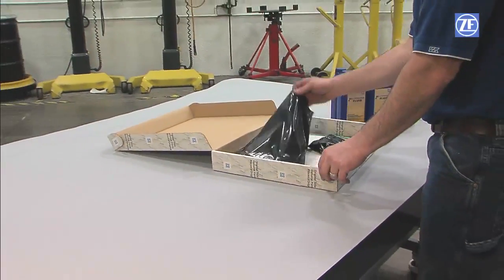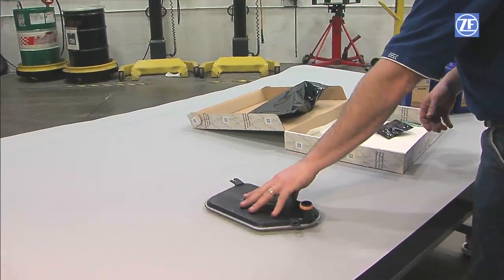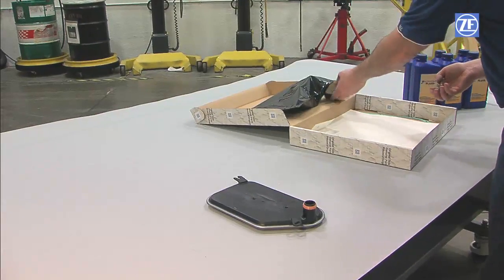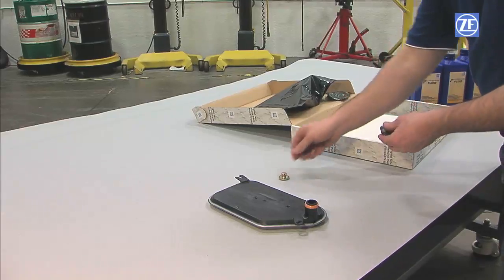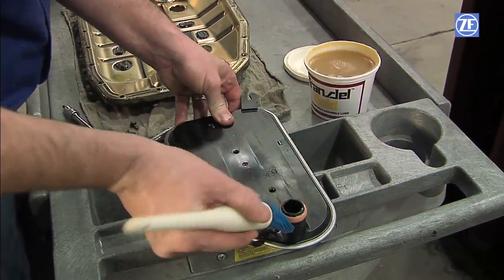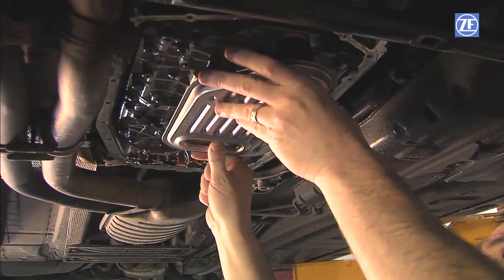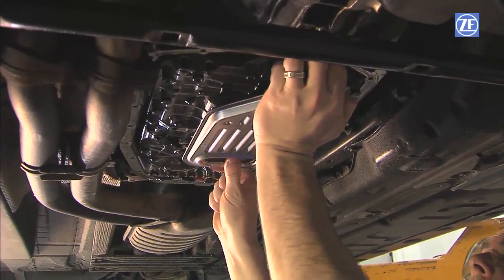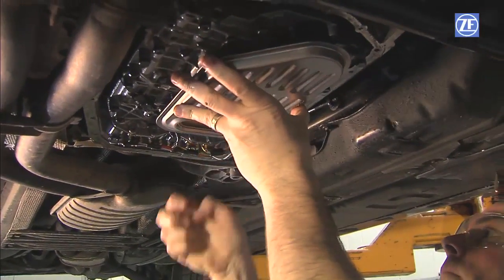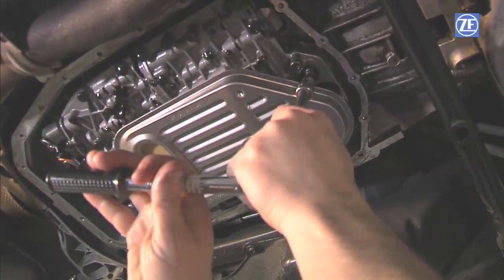Genuine ZF filters are engineered with specific filtration media. The use of non-genuine filters may compromise the filtration ability of the unit. Next, place the O-ring onto the new filter where applicable. Some filters use a ribbed type seal ring that is already installed. Lubricate the O-ring or ribbed seal with transmission fluid. Install the filter by gently pushing the filter neck into place without unseating or damaging the O-ring or ribbed seal. Then install the filter bolts by hand while holding the filter in place, and torque to 5 Nm.